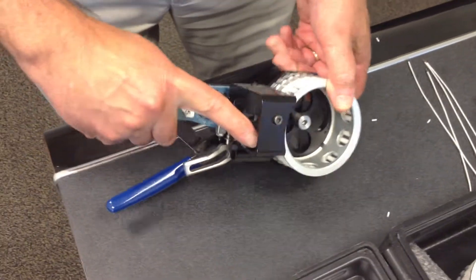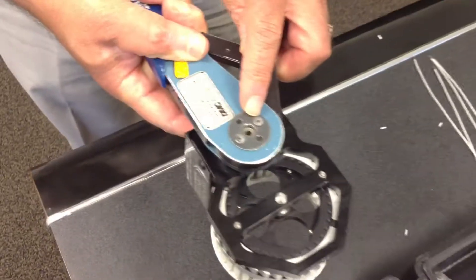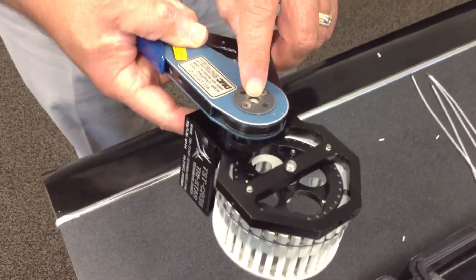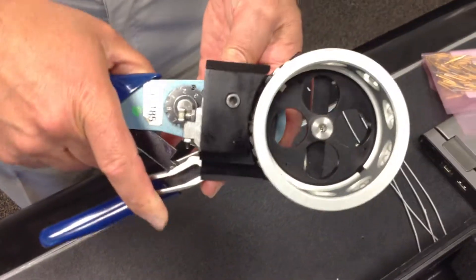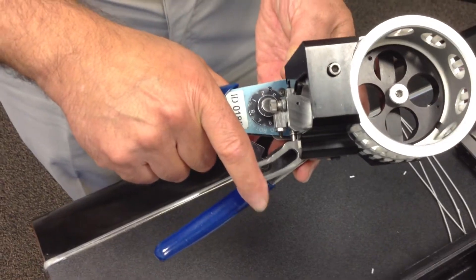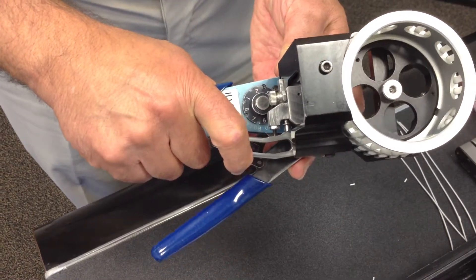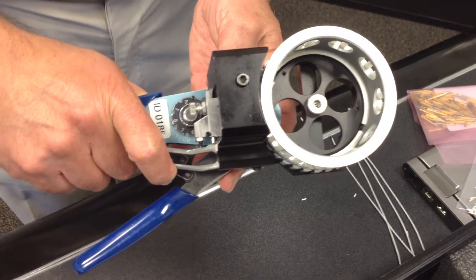Upon pushing of this mechanism, the contact will be protruding through the crimping device. When you squeeze this trigger, it will release an index magazine. So, it works like a machine gun.